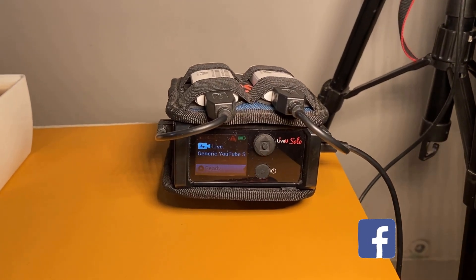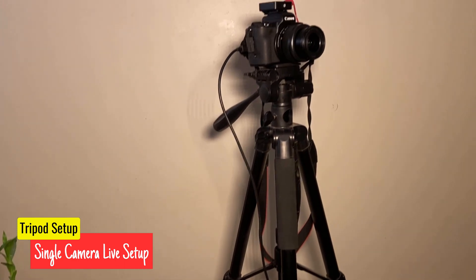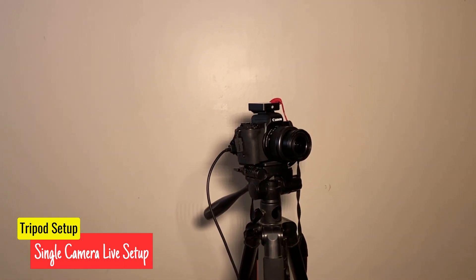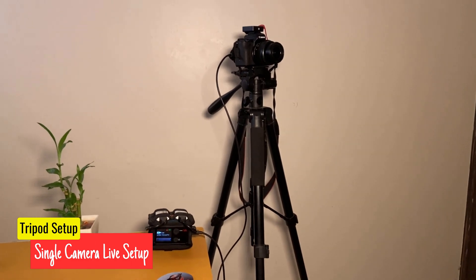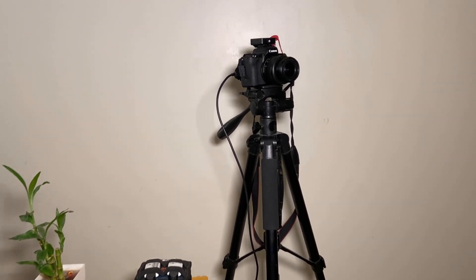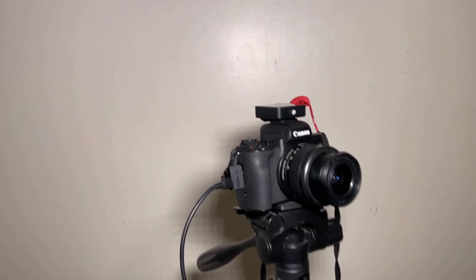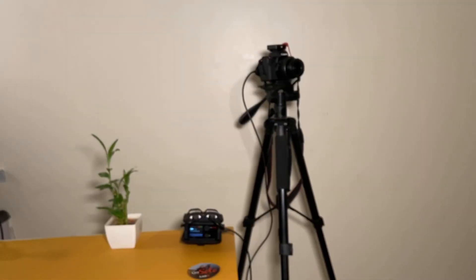Here you can see a single-camera setup where a LiveU Solo is connected to a camera placed on a tripod. An HDMI cable runs from the camera to the LiveU Solo. The tripod helps to stabilize the camera and ensures that the footage is steady and smooth during the live stream. This workflow can be customized based on the specific requirements of your live streaming setup.